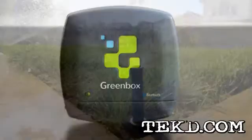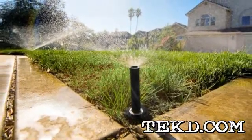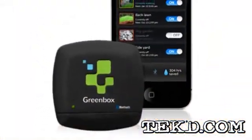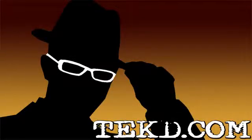Each GreenBox controller supports up to eight zones, with the app recognizing multiple controllers under the same username. Based on your local forecast, it will recommend watering times and schedules so your lawn gets the perfect amount of water every time. You can pre-order a GreenBox now for $179 and it will be delivered this fall, when you can start keeping your wallet greener too. I'm TK for TechDeep.